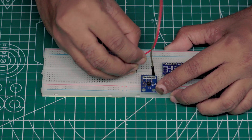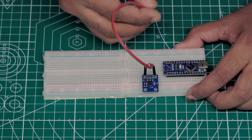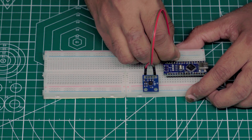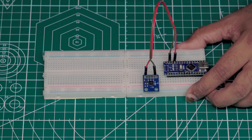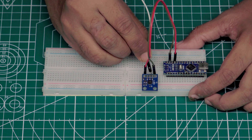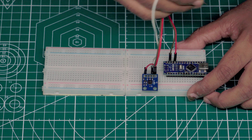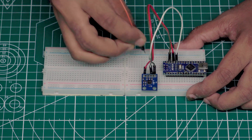Connect pin VCC and ground to Arduino pin number 5 volt and ground. Connect pin X, Y, and Z to Arduino pin number A7, A6, and A3, respectively.